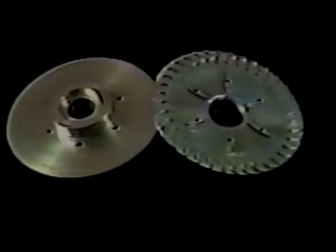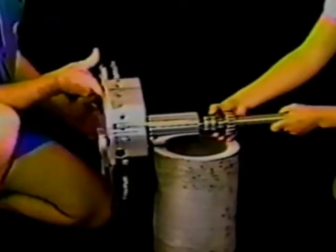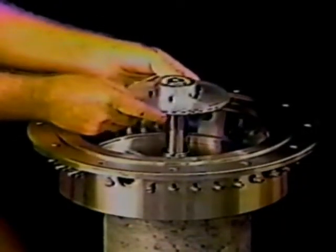This is our hydraulic pump — another one of our patented devices. There is no metal to metal friction. Notice the ease of installation. These are the only bearings on this engine. The fluid drive pump.